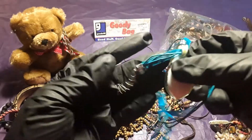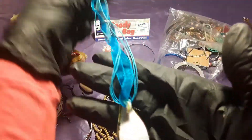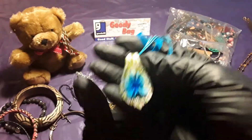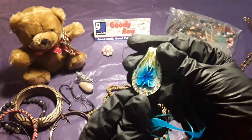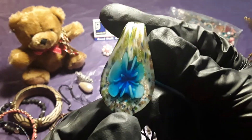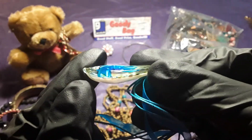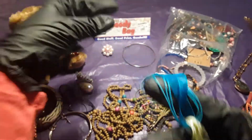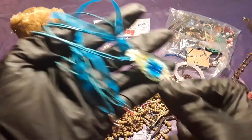Another one — yeah it goes together. This is nice, this is different. This was made — they put a flower inside there which is pretty nice. This is the front and then they put a ribbon on it to make it as a necklace.